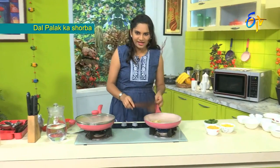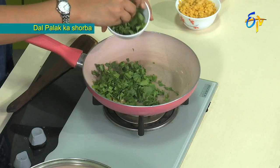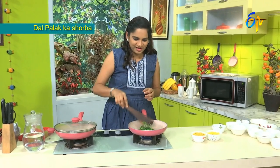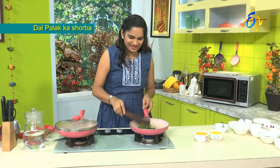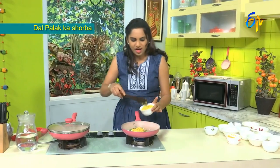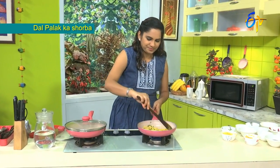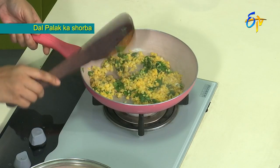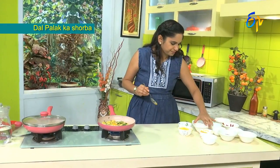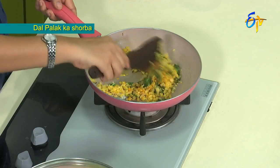Now we will fry the ingredients. We will fry them. Now we will add the green pepper — half a cup of green pepper. The green pepper flavor is very good. We will put the green pepper along with a little bit of salt.